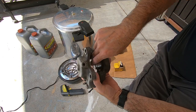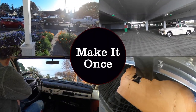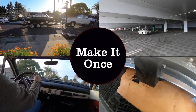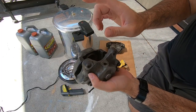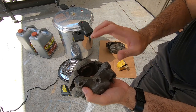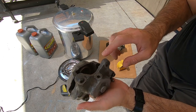In this make it once video, I don't boil the brakes. Sorry about all the noise — it's really hot today and the neighbor's AC is running all day long. I figured I'd take advantage of the heat and do some rust removal. I'll talk about that in a moment.